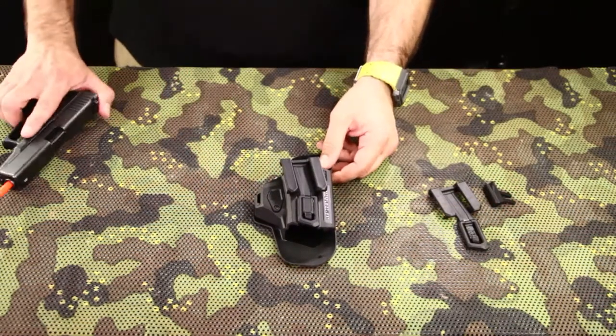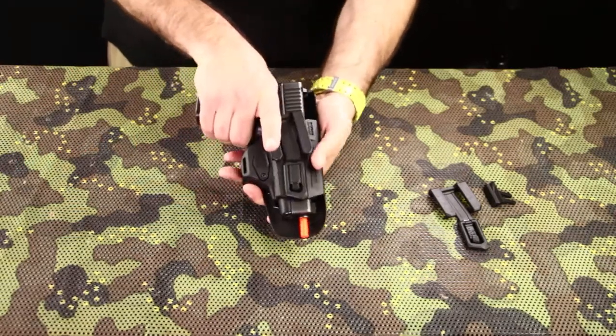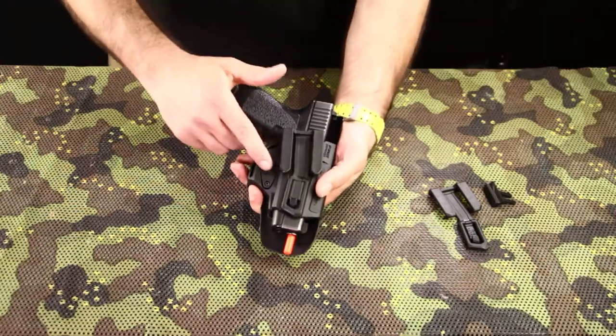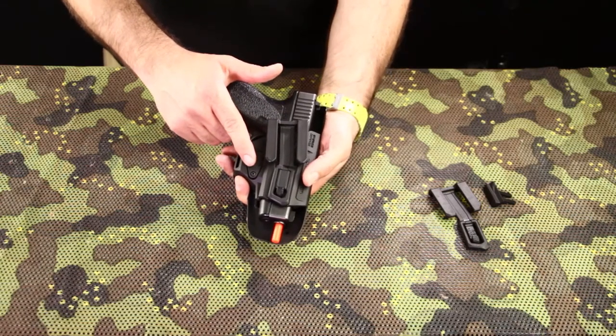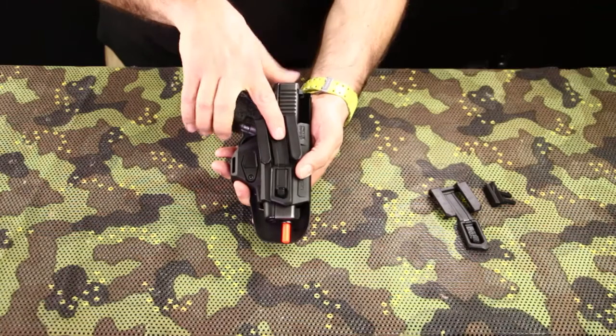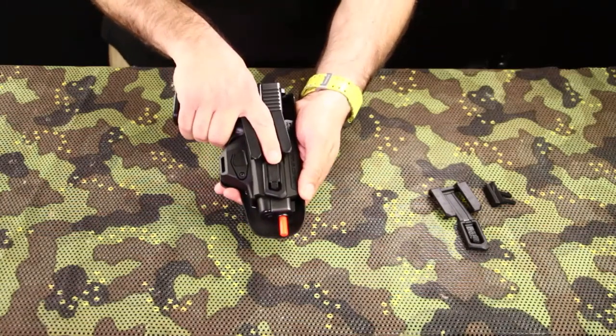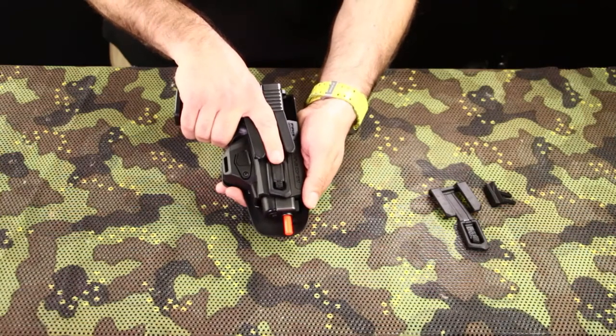This is an inside the waistband holster currently available for right-handed shooters only. It features a passive retention system that can be easily adjusted, interchangeable belt clips, and a very large sight channel that will easily accommodate raised suppressor sights.